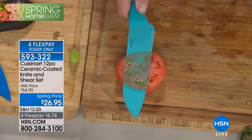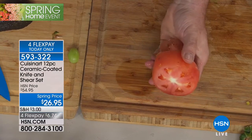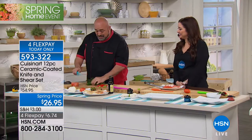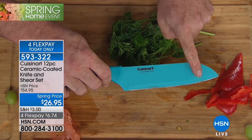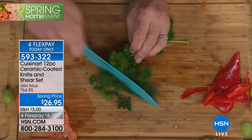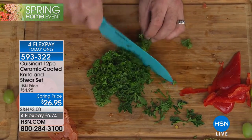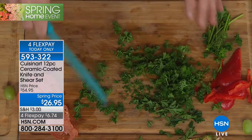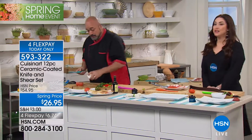On our Santoku knife, this also has an herb curve — that means I don't need a mezzaluna or a special knife to do all my chopping of herbs. I can get that done with the same blade. It's got that nice wide surface so I can bring it right to the pot. Bottom line, this is your Santoku knife and it's only knife number two.